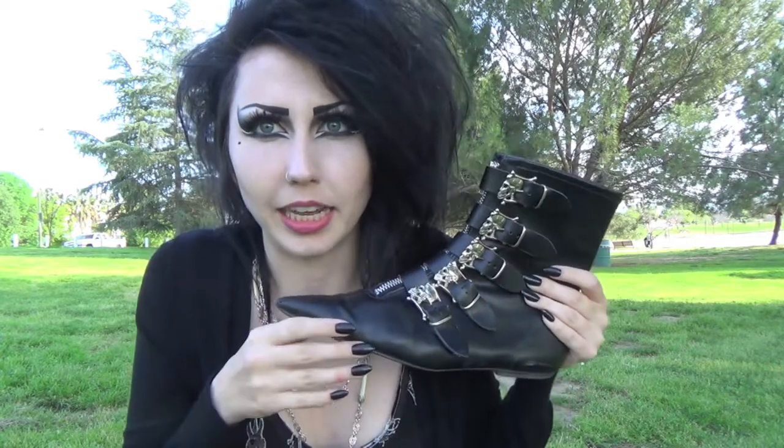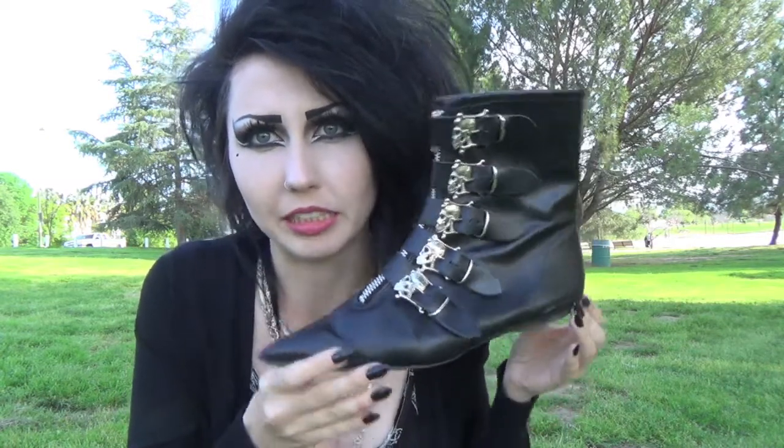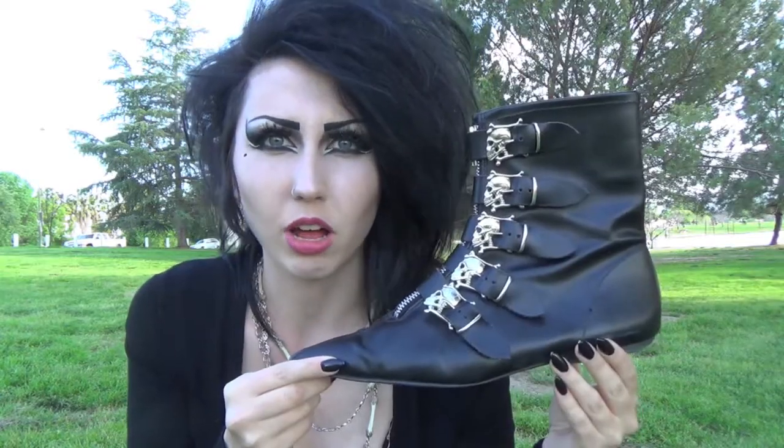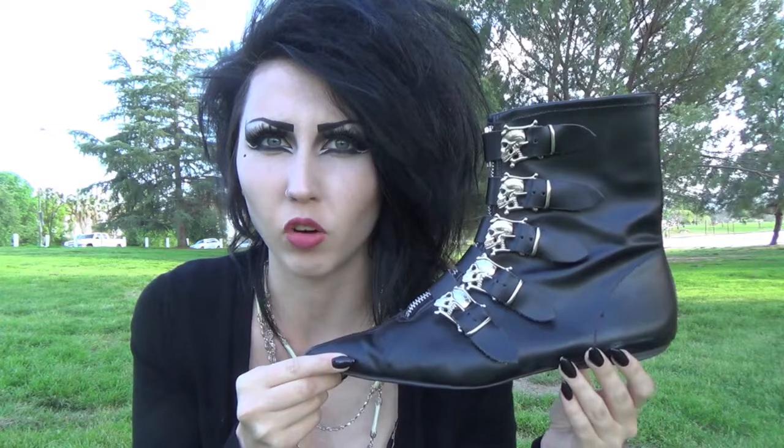So if maybe you like these videos or you would like to see the other pair, I can make another video talking about those. There's not really a whole lot that I can say about these shoes, because overall it was a pretty straightforward experience.